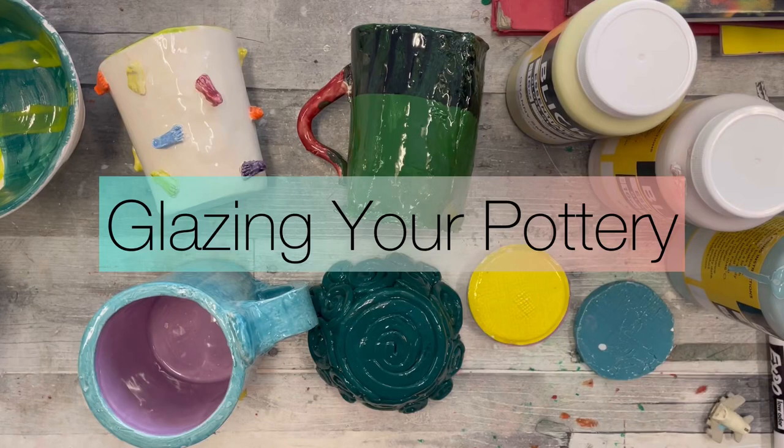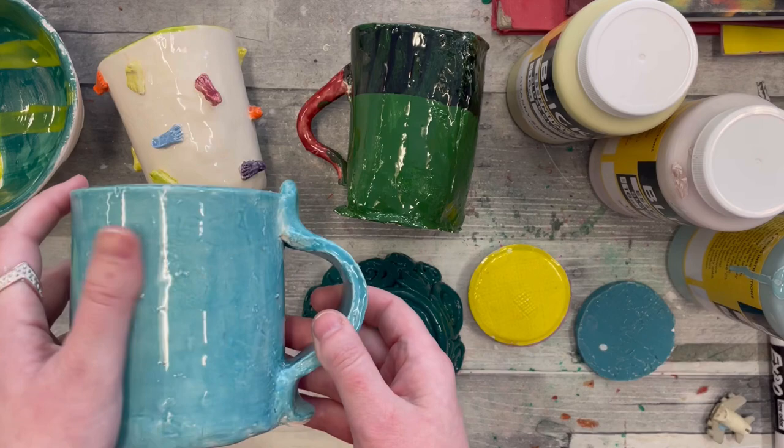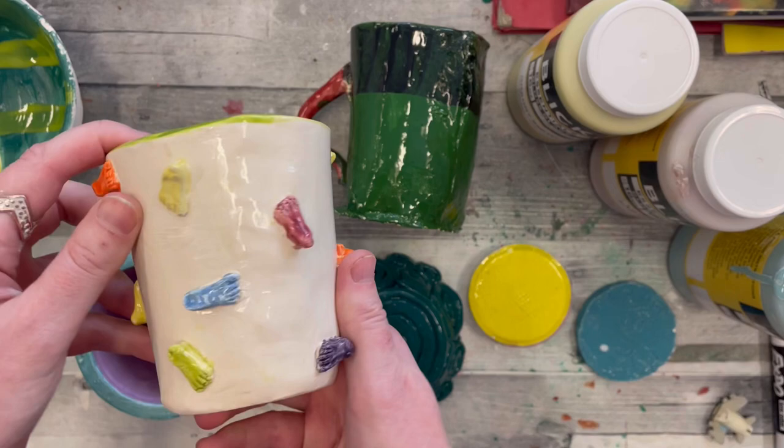Hello, artists. Today we're going to be talking about glaze. Glaze is a special kind of paint for your pottery that makes your artwork colorful, and it also seals your pots or your cups or your creations, so that way you can eat or drink from your work.